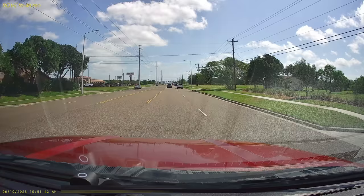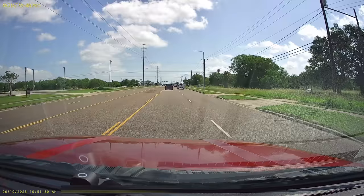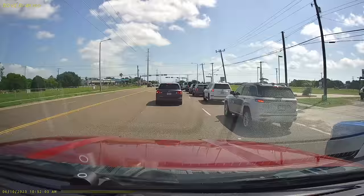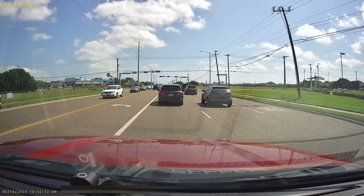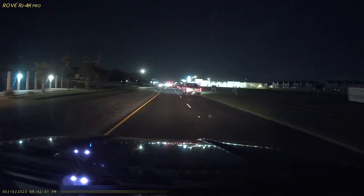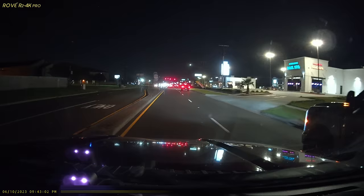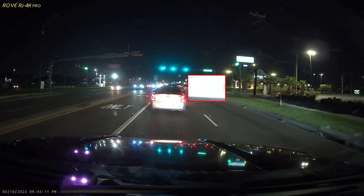Now let's check out the video quality. This is the video and audio quality of the Rove R2 4K Pro. This records in 4K at 3840 by 2160 pixel resolution at 30 frames per second. We'll see if it can read license plates.